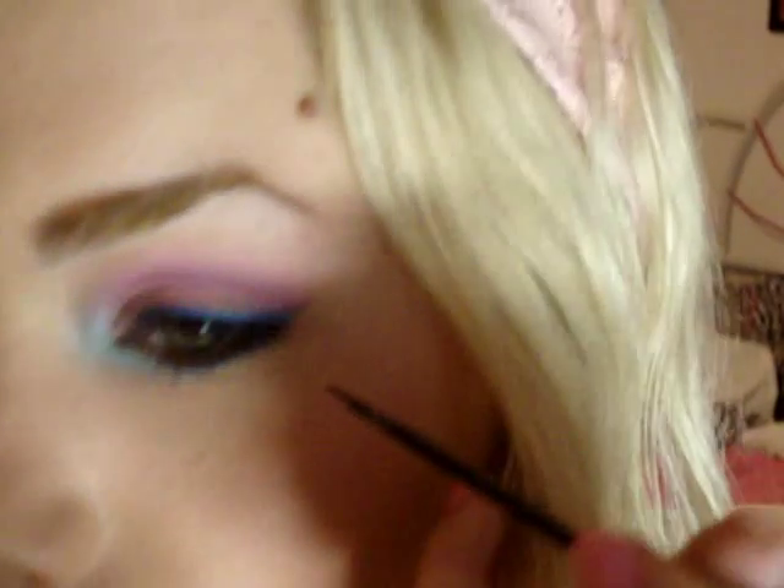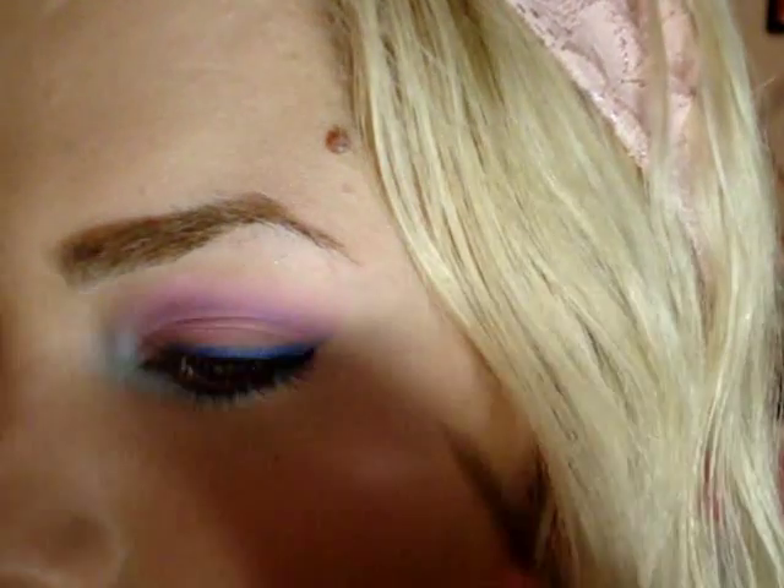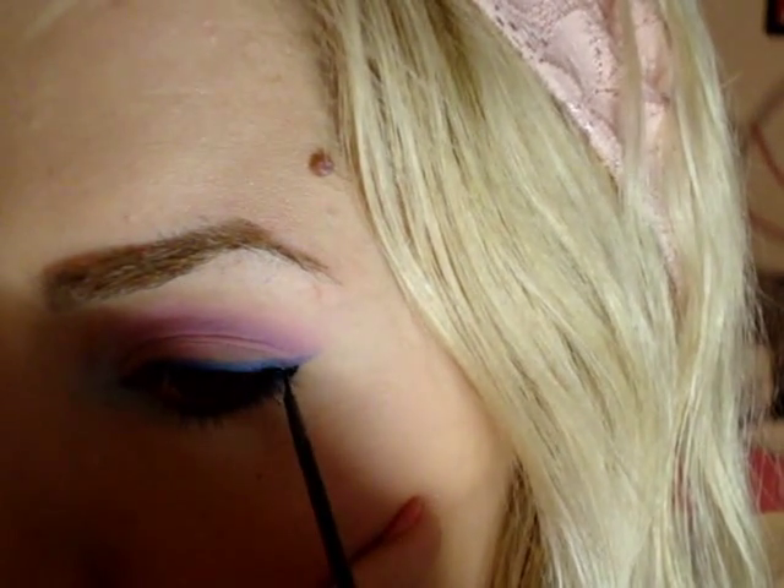I'm going to line my upper lash line with some black and create a little bit of a smaller wing than I did with the blue. Start at the end and wing it out just a little bit and bring it in. Then you want to load some mascara on to bring it all together.